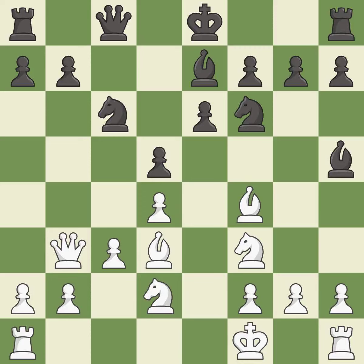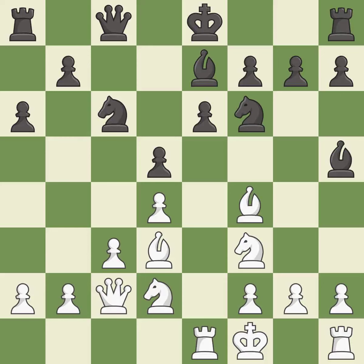This is a fair move. This activates a rook by developing it off its starting square — it is good, and in fact best. That's a sensible reply. It is excellent — one of the best moves.